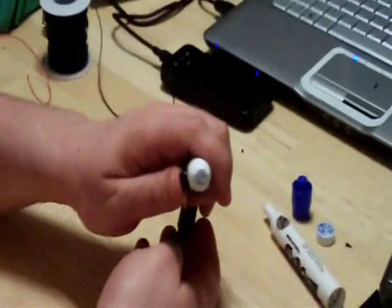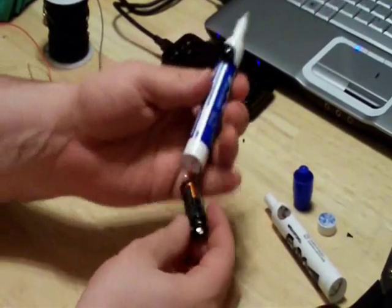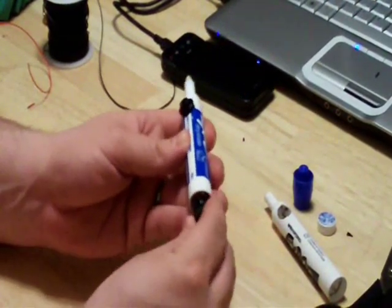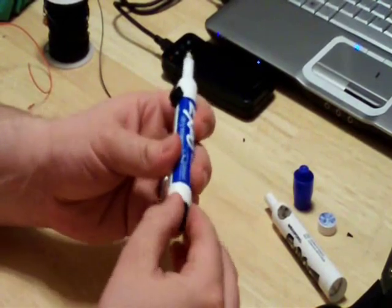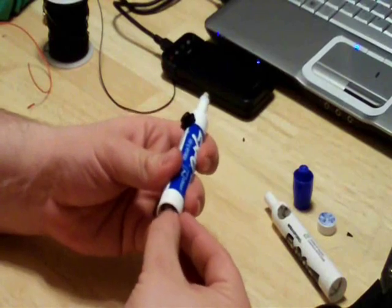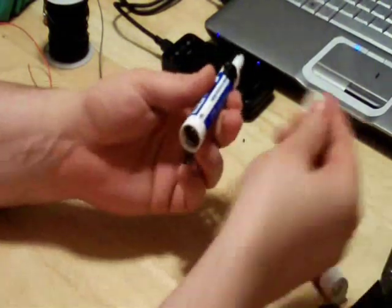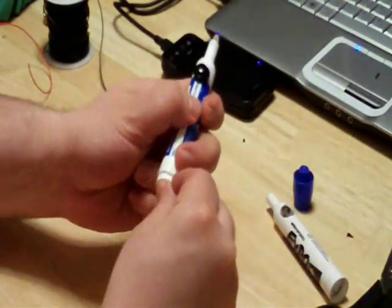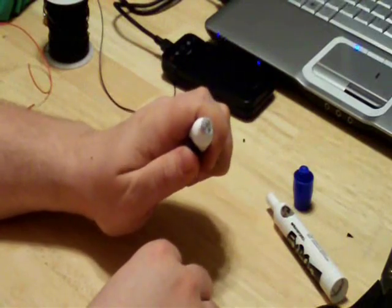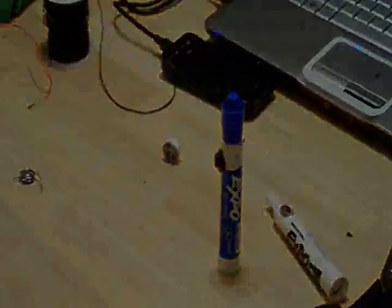You have now completed construction of the pen. All that is left is to insert the battery and press the button. You will need to face a camera of some sort, as human eyes cannot see infrared light. Once you see the light in the camera, press the battery pack into the back of the pen. You may want to test it again at this point. Grab the cap, press it firmly on, test again, and you have just completed construction of your infrared LED light pen.